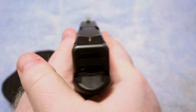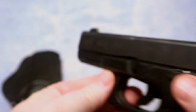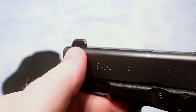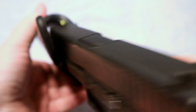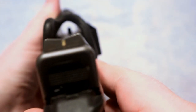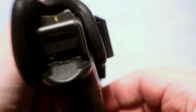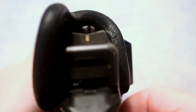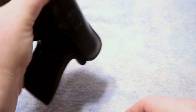This Glock 19 has XS Big Dot sights on it, and that front sight post is a little larger — for some holsters that can be an issue. However, for this one, no problem whatsoever. It slides in with plenty of clearance inside the holster, doesn't snag, fits in there good, and the gun is not going to come out unintentionally.